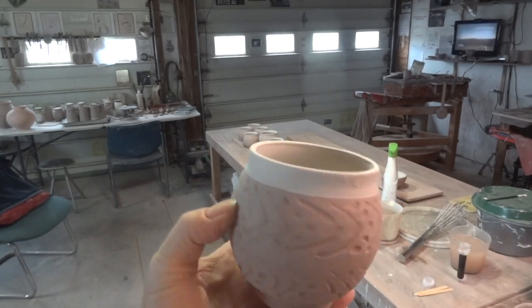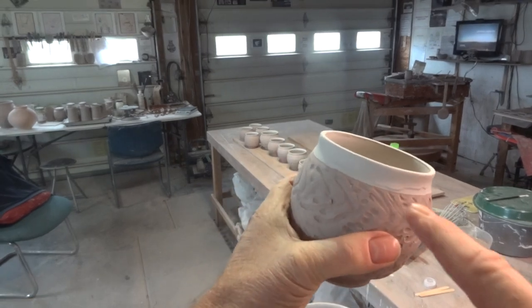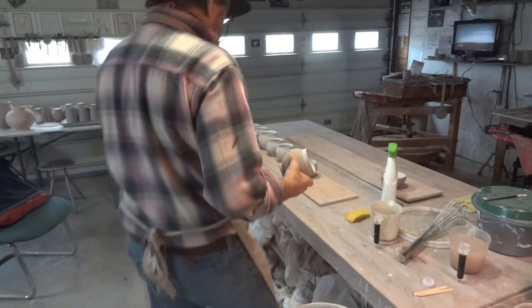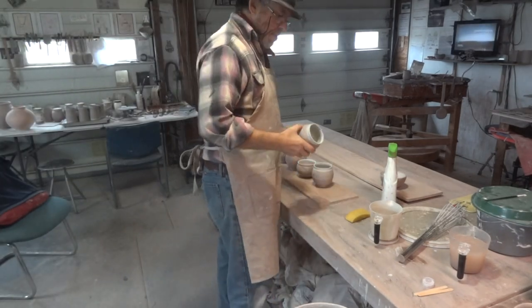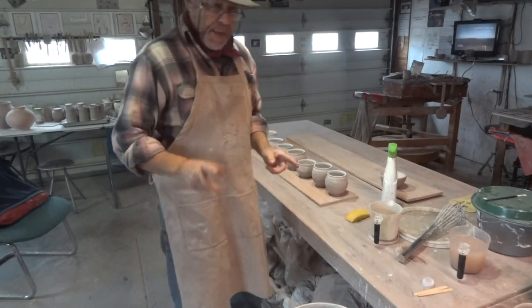This one I did a better job. You can see there's a nice clean straight line there where the glazes meet. So I'm just going to show you a method that you might like to try — how to dip and get the level straight.